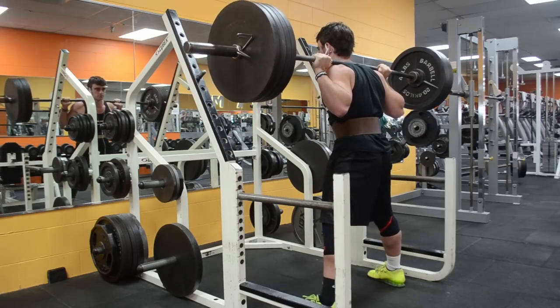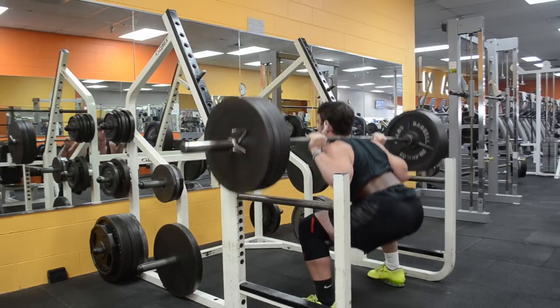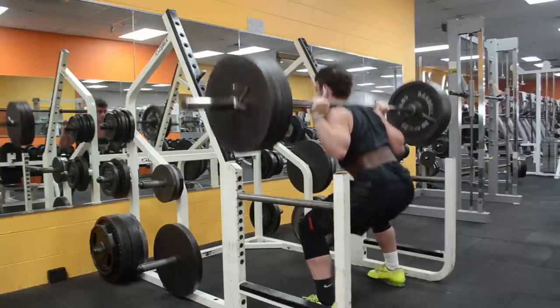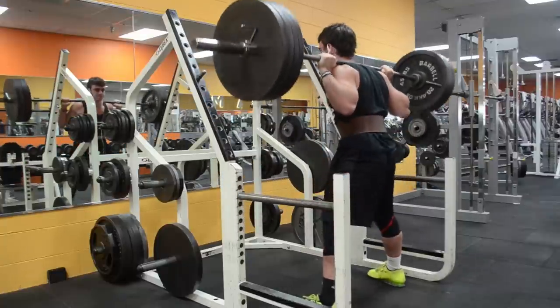As I said, it immediately changed things — it felt much more explosive. And it's actually what I did going into my 405 for max rep set, and obviously that worked out very well.